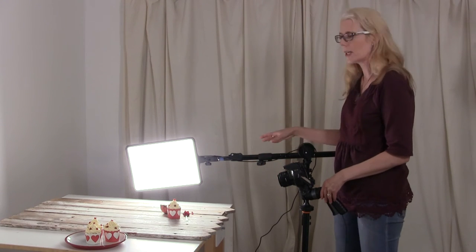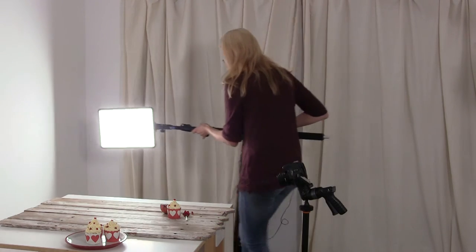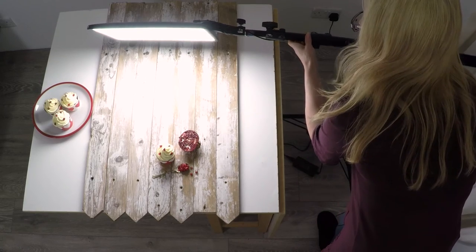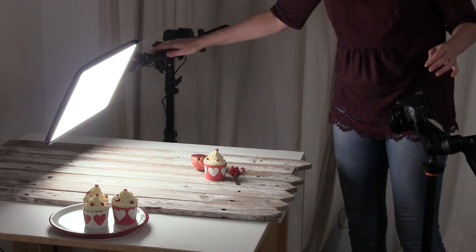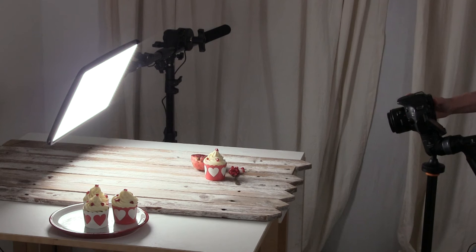We've got one more setup to try. As you may have noticed, we've got the light on a boom arm — it makes it much easier to move around and very stable as well. So let's just change the setup now. There we go. The third setup is a backlit look. Let's just take a photo and then we'll see what we need to do to enhance it.